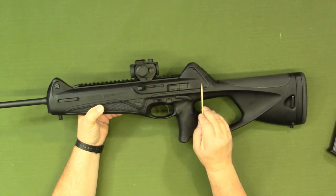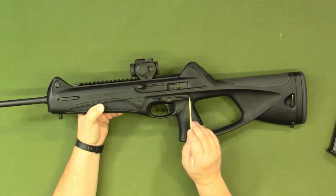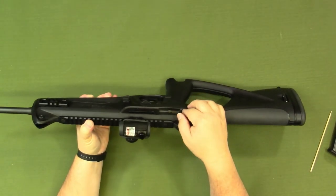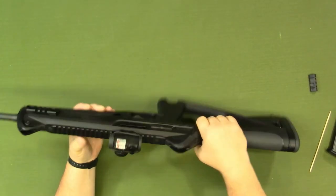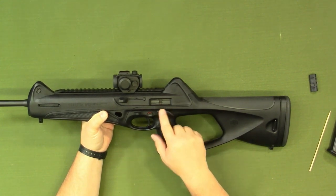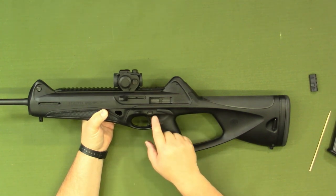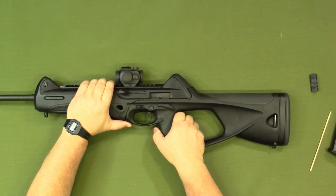The upper receiver section is all one unit, and the lower receiver section is all one unit. To disassemble, push the pin out until it comes through on the other side, then just pull it out. I do recommend that you charge the bolt back to cock the hammer so the hammer is out of the way — that allows for easier disassembly, and we'd already done that when we checked the chamber. You can put it on safe so you don't inadvertently pull the trigger and release the hammer. With the pin removed, the upper and lower receivers will just slide apart from each other.